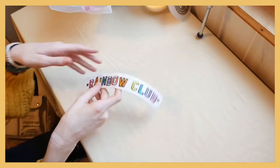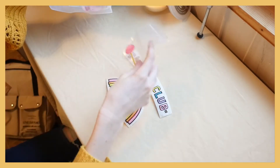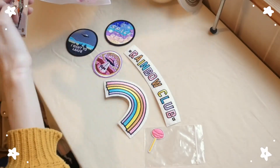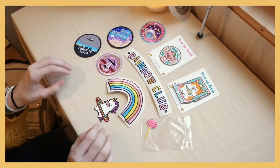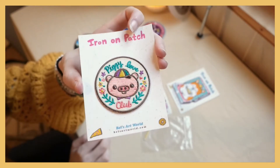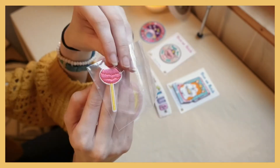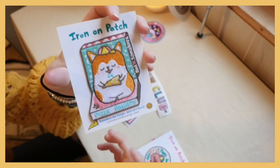Here are a few of my patches and I'm not really sure which ones to choose. I might go with this one because I think it's absolutely adorable and I think it'd go very well with my backpack. I might go with this one as well — it's this cute little lollipop — and maybe this one too.